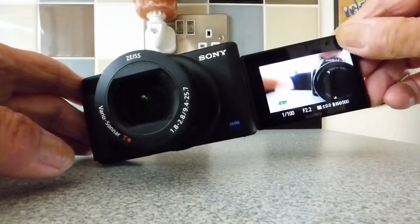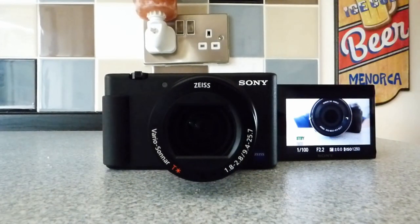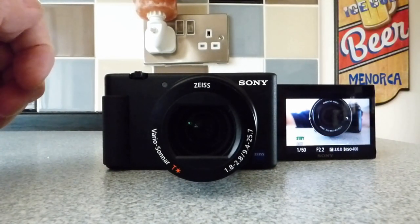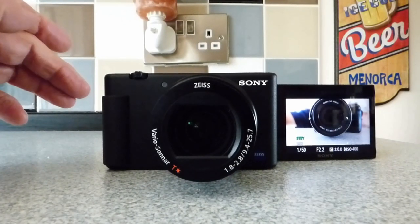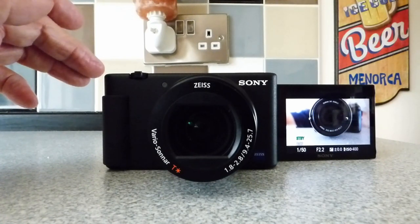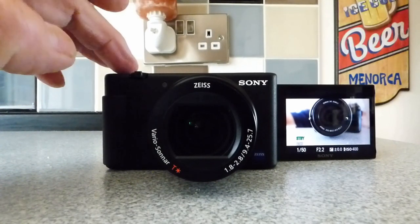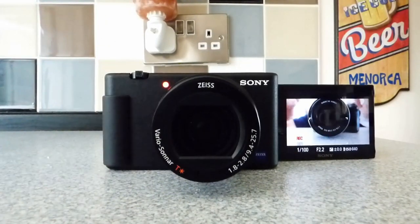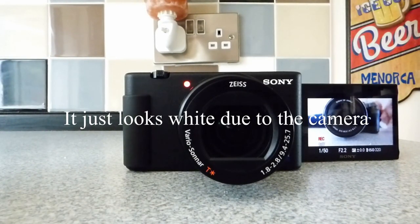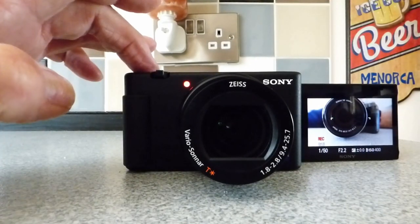So there we are — I can now make sure that the thing is actually working. Another big miss was that when you push the record button, you didn't always get an indication that it was actually recording. Sometimes it wouldn't quite engage, and you'd record a great big long sequence only to find you've recorded nothing. But with this one, if I push the record button, you can see now that I get a lovely red light — steady, not flashing — to tell me that we're actually recording something. So that's great.